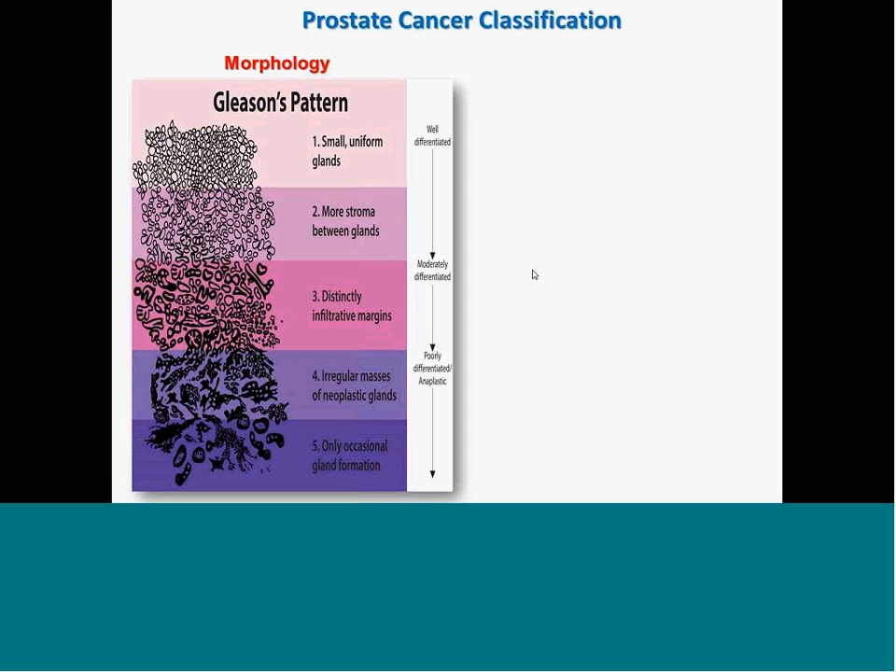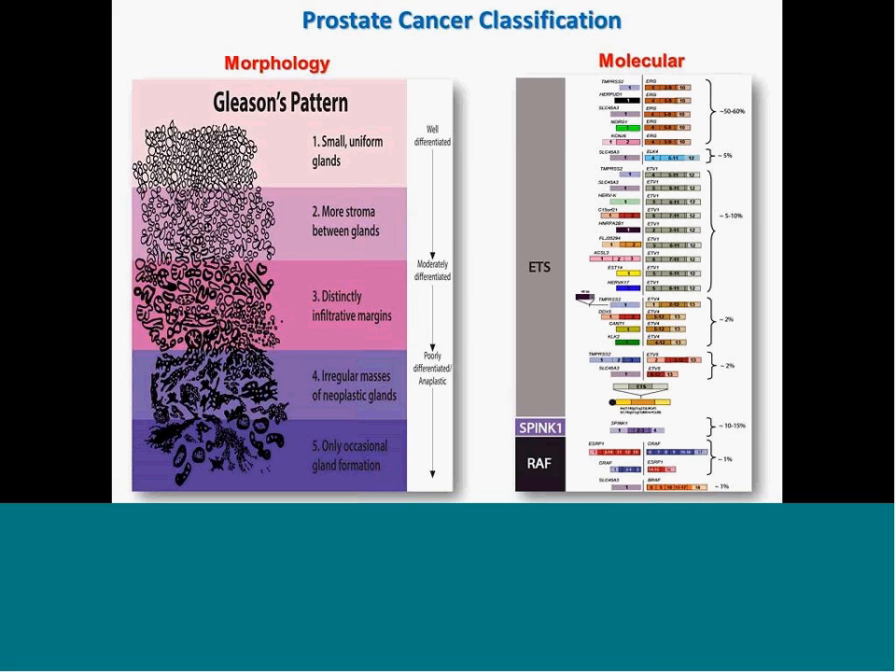Prostate cancer classification: traditionally, the Gleason scoring pattern has been used, which reveals the heterogeneity of the tumor at the morphological level. But recently, with the discovery of several molecular markers, the community can classify prostate cancer for the first time into distinct molecular subsets based on molecular aberrations — particularly the ETS gene fusions, and the presence of overexpression of SPINK1 in a subset of ETS fusion-negative prostate cancer, as well as RAF kinase gene fusions in a small subset.